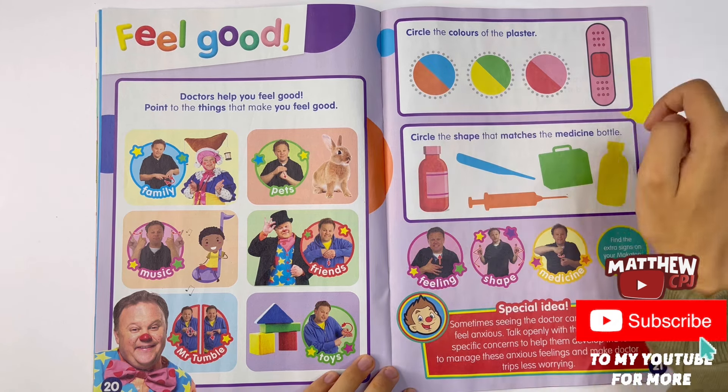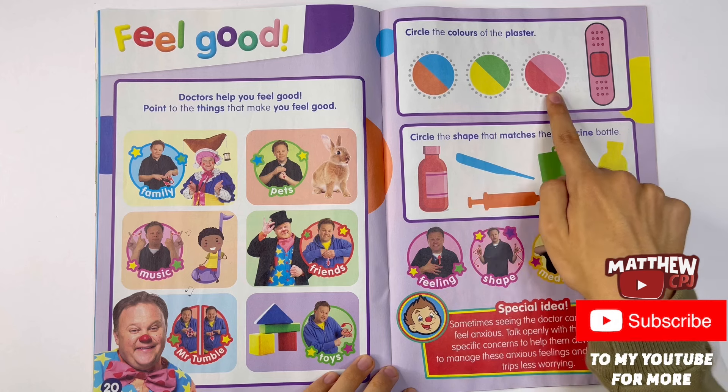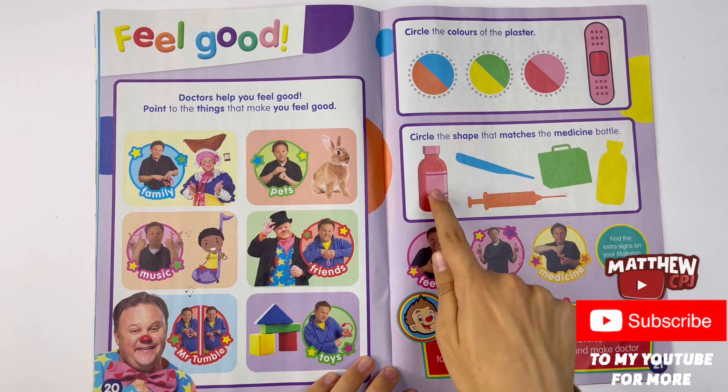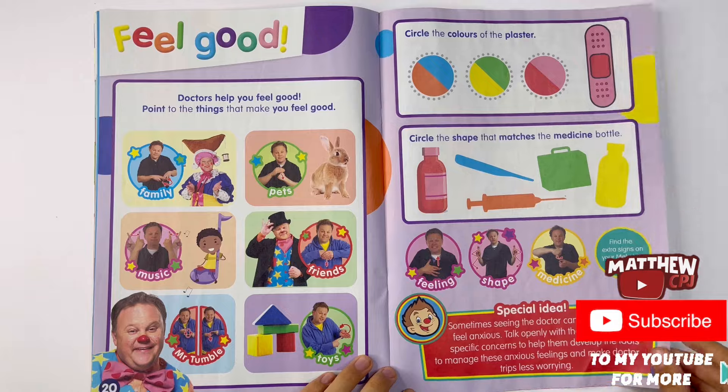Circle the colours of the plaster: orange and blue, yellow and green, red and pink. Circle the shape that matches the medicine bottle. Medicine bottle - we need to find the shape. Oh look here it is - the yellow one.